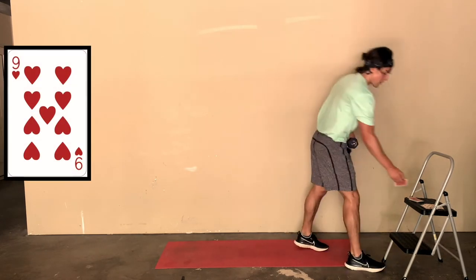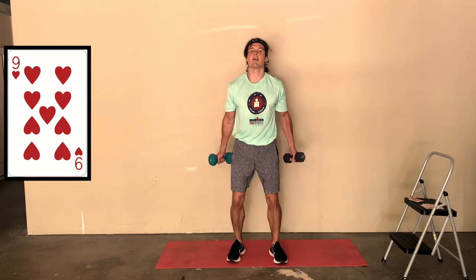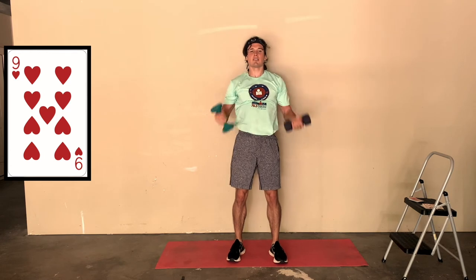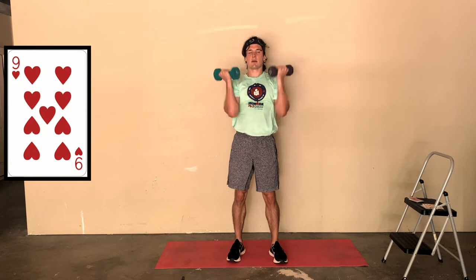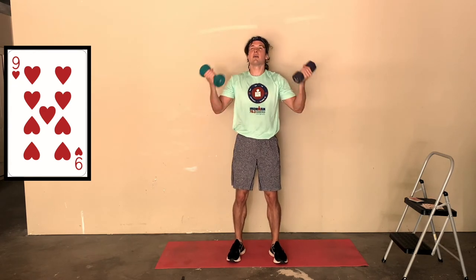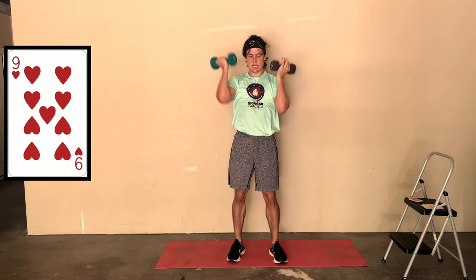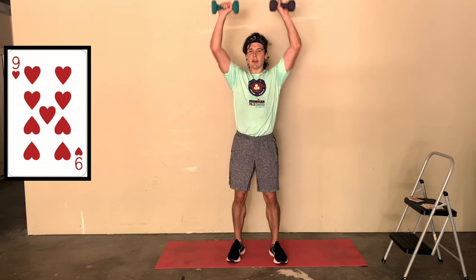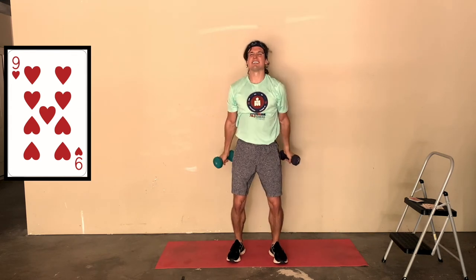Nine of hearts - back to those Arnolds. I'm sure there are parts of these videos where I'm not doing them perfectly right, but I'm trying to stay as focused as I can on the form. One, two, three, four, five, six, seven, eight, and nine. Good job.